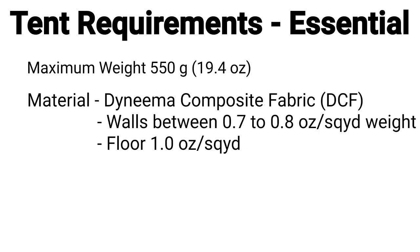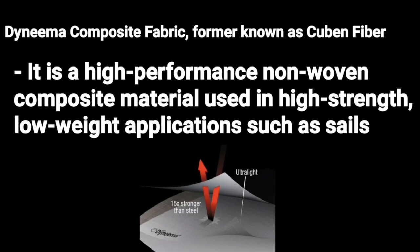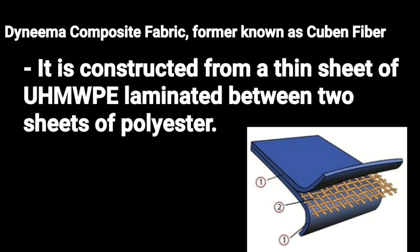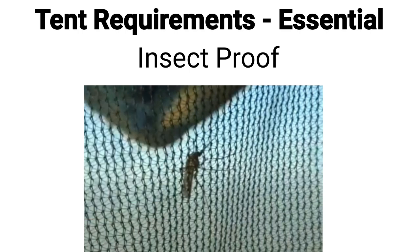While most tents are provided in the lighter material of around 0.5 ounce weight, I prefer the thicker material as it's less see-through and a bit more robust, therefore lasting longer. My current Z-Pack Solarplex was made in the thicker 0.76 ounce per square yard material. DCF — dyneema composite fabric, formerly known as Cuben Fiber — is a high-performance non-woven composite material used in high-strength, low-weight applications, originally for sailcloth. It's constructed from a thin sheet of ultra-high molecular weight polyethylene laminated between two sheets of polyester. Dyneema is 15 times stronger than steel, fully waterproof, doesn't absorb water, and does not stretch — which is why it's great for tents.